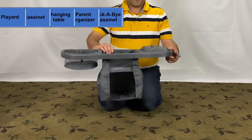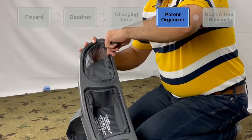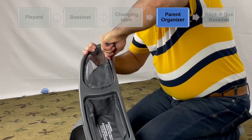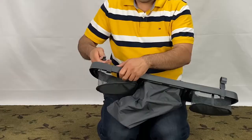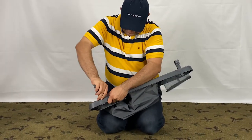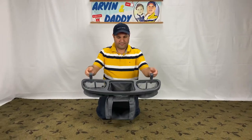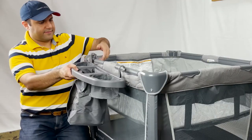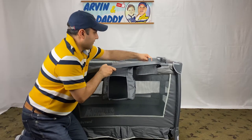In this step, we attach the parent organizer using these two hooks. The hook should be facing the rear side of the organizer. Press the hook down firmly into the slot until it snaps into place. Connect the parent organizer to the play yard by sliding the two connecting clips over an open portion of the play yard.